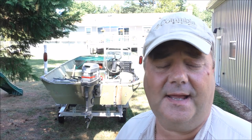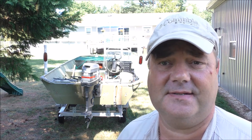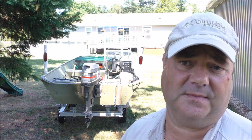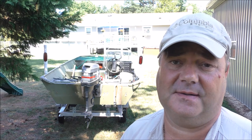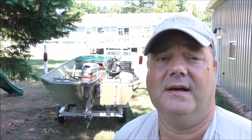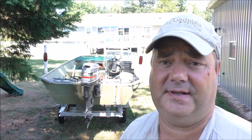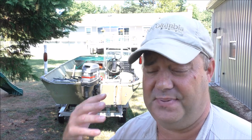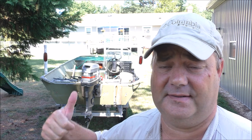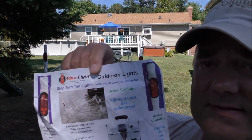Hey folks, doing a video today on pipe lights — these are LED pipe lights. Got them a while back but just finally installed them on one of my boats, a 16-foot Big John extra wide model modified V. I looked online and found them, it's called pipe lights, right here.